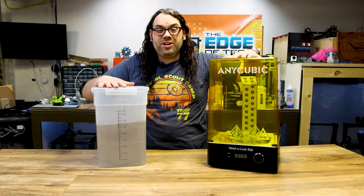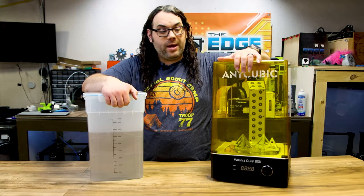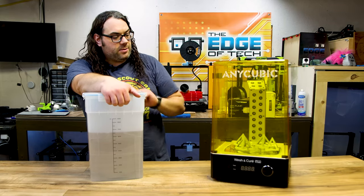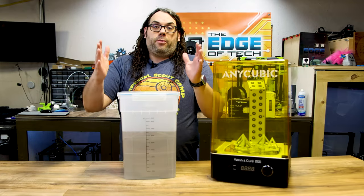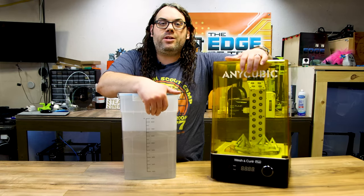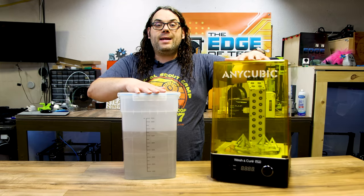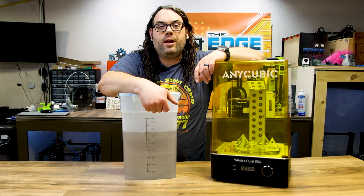Number six is a wash and cure station. There are many different brands — links are in the description below so you can choose the one you like best. This one's by Anycubic, a combo unit that does both wash and cure in the same machine. You can cure with these painter's pyramids, and when you're ready to wash you take those out, throw in the basket, put your parts in, and turn it on. This makes life so much easier — you don't have to have separate UV curing lights or pickle jars. Different sizes and brands are available.